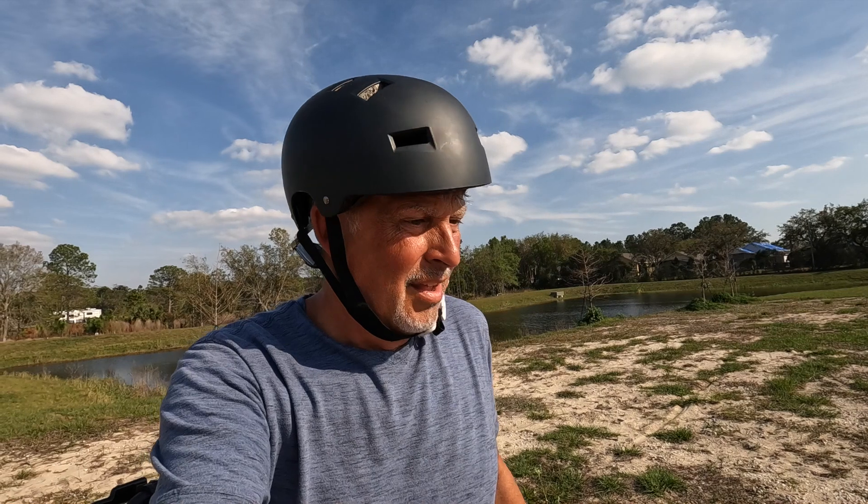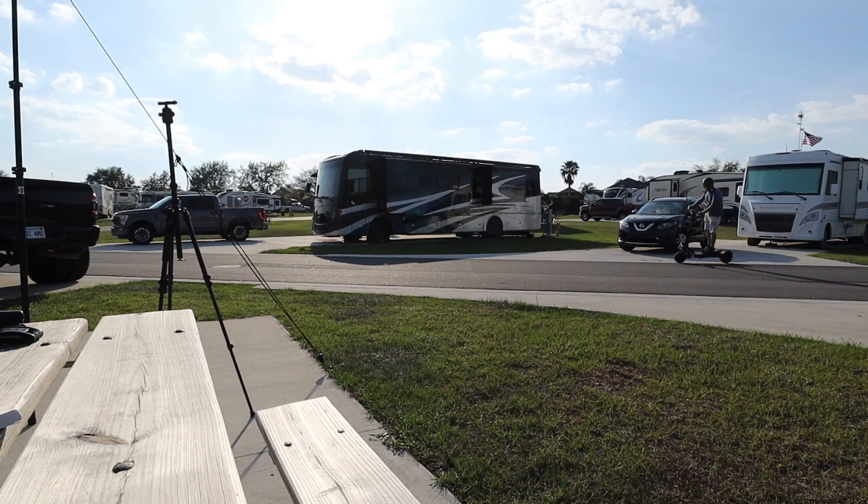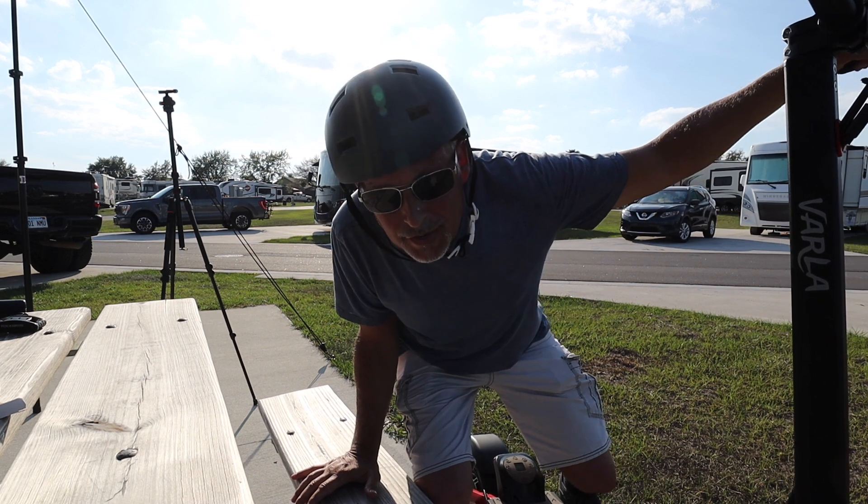We're going to go back, find some people to try this scooter out, get their thoughts, and then do a comparison between the old scooter and this one. That was fun — let's do a comparison.